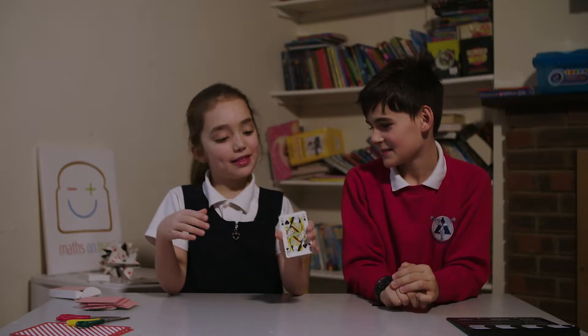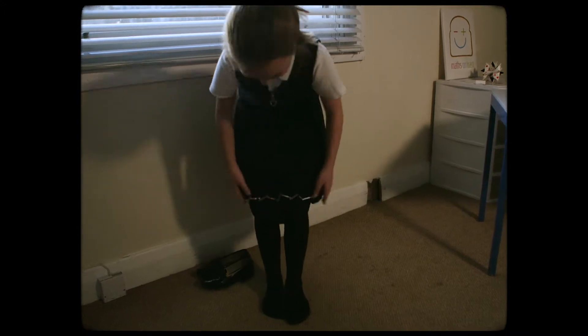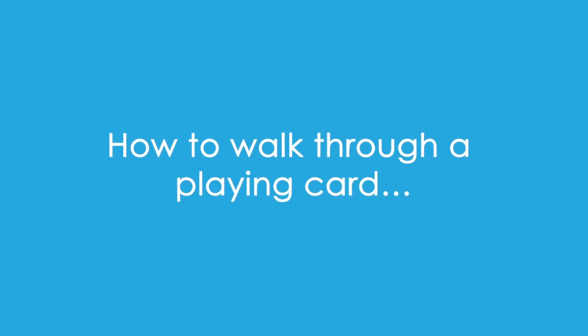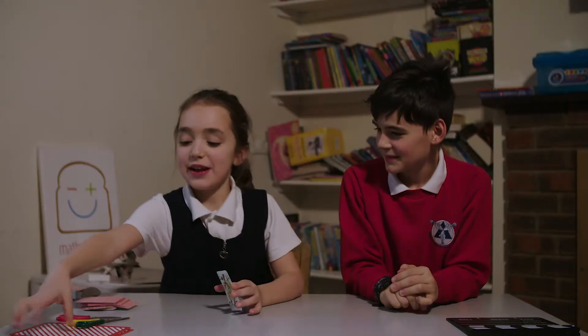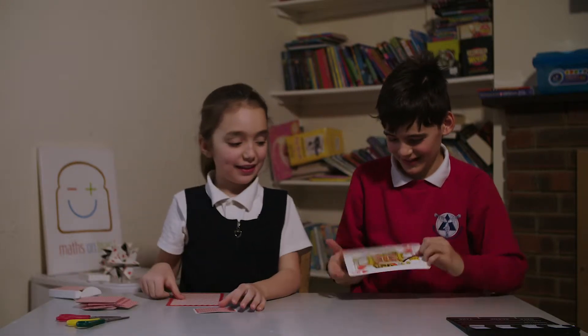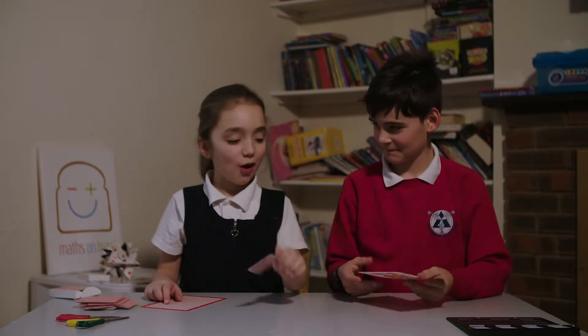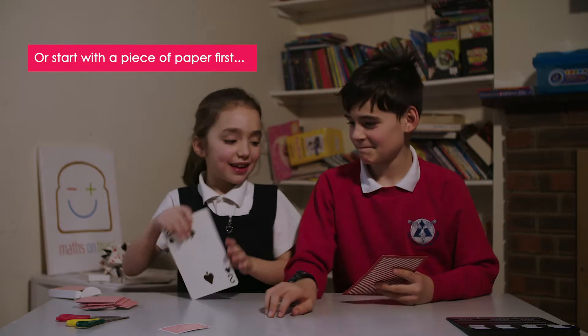I'm going to show you the steps how to step through this play card. I'll post you some cards. Here you go. They are so big. Yeah, because you're going to start with a big one and then afterwards you're going to start with a small one. So let's get started.